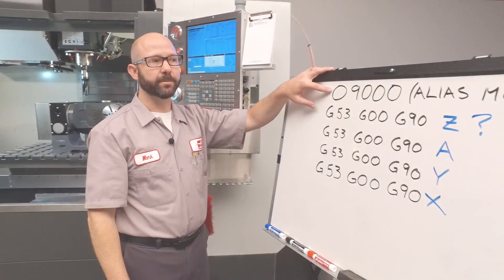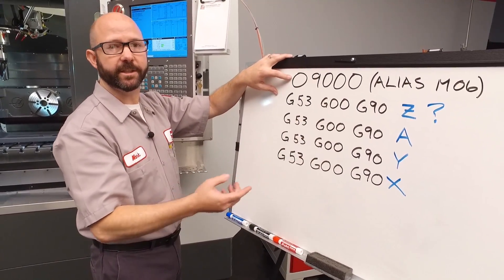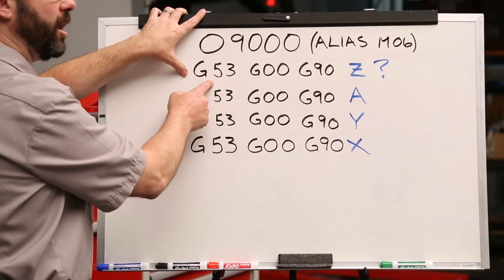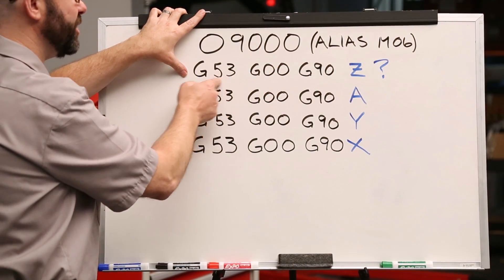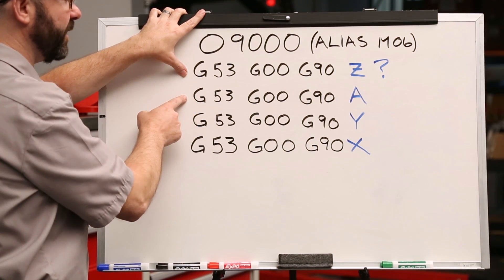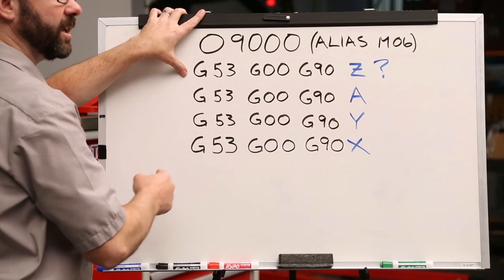We're gonna create that O9000 program now. Our O9000 program is gonna move each of our machine axes into a safe tool change position. That position is gonna be based on our machine coordinate system, G53. Now G53 is non-modal, which means we must command a G53 on each and every positioning line.